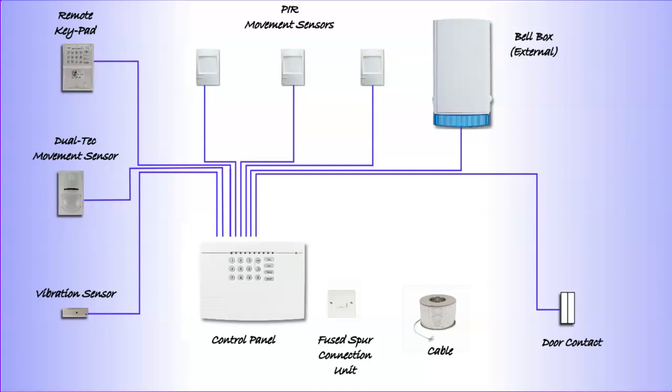Here are all the components that you would expect to see in a typical domestic alarm installation. We have the sensing devices such as the PIRs, the Dualtech, the vibration sensor and the door contact. These are what's called sensing devices, but we also have warning devices. The warning device mainly is the bell box that goes on the outside of the property, but also there will be a loudspeaker which is normally situated within the alarm control panel.